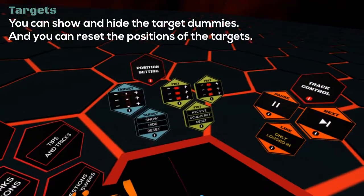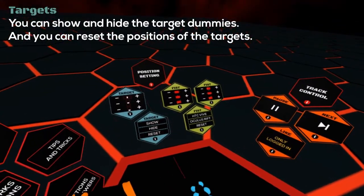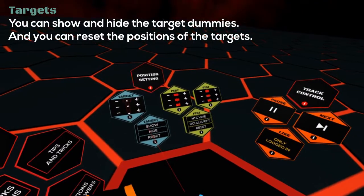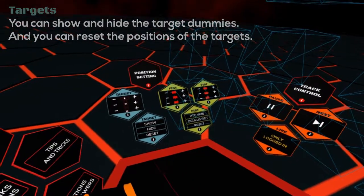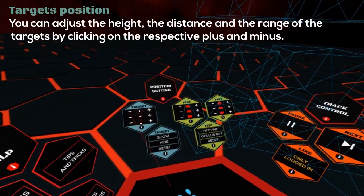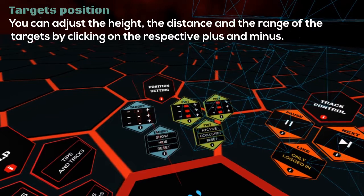You can show and hide the target dummies, and you can reset the positions of the targets. You can adjust the height, the distance and the range of the targets by clicking on the respective plus and minus.